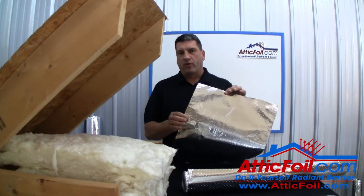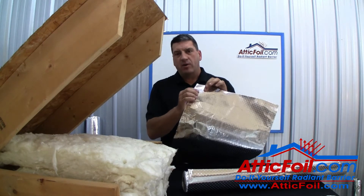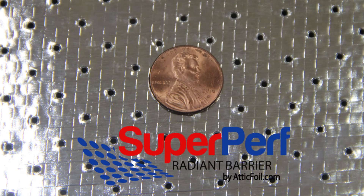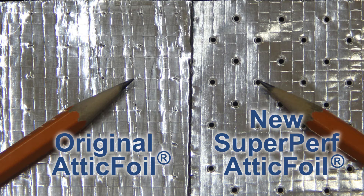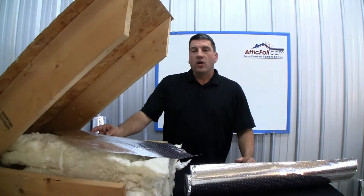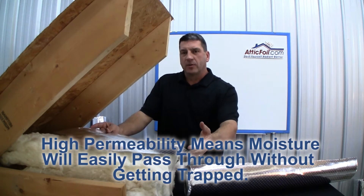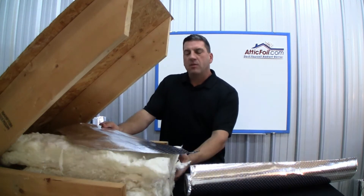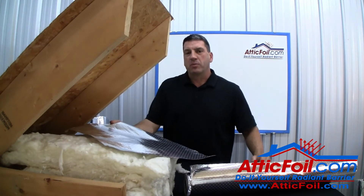This is why we developed the SuperPerf Radiant Barrier at AtticFoil.com. We use a 1.2mm punch that actually knocks out part of the material. This leaves a clear and visible hole that you can easily see. This is compared to the micro-perforation process that we use in our original AtticFoil — the micro-perforations are small, tiny holes that are hard to see. The result is a heavy weight and durable product with super high permeability that will easily allow moisture to pass through, while still reflecting over 97% of Radiant Heat.